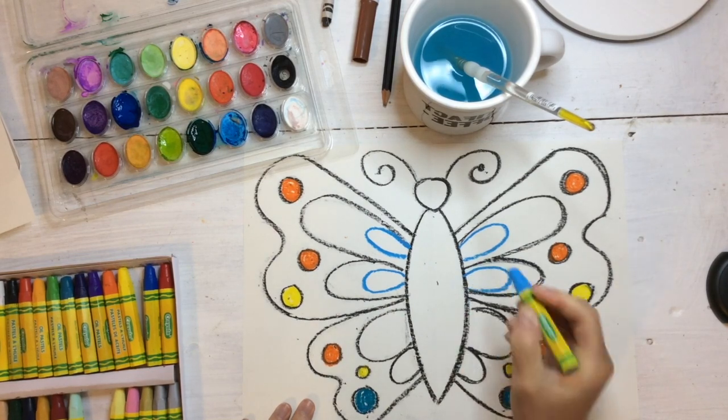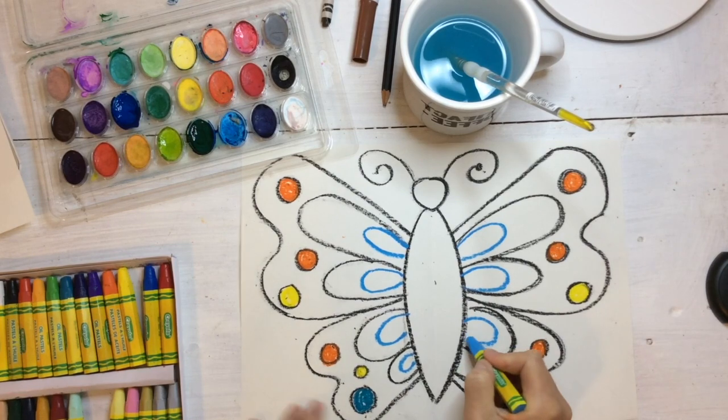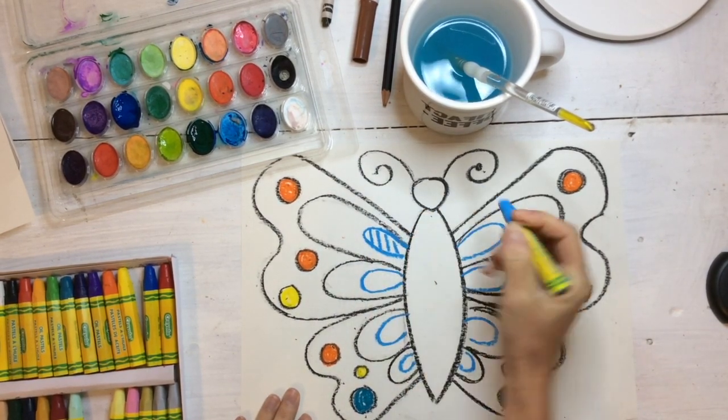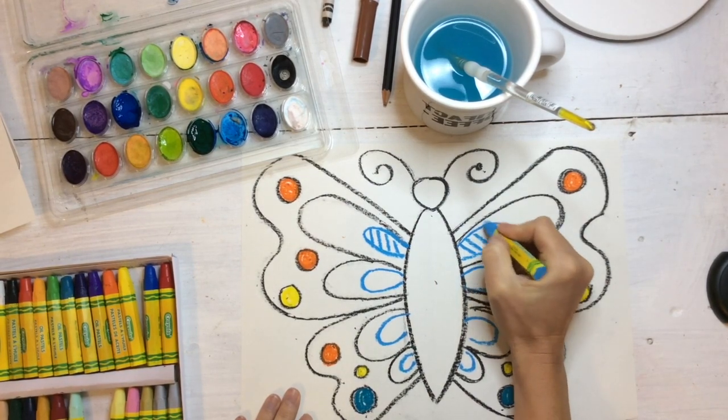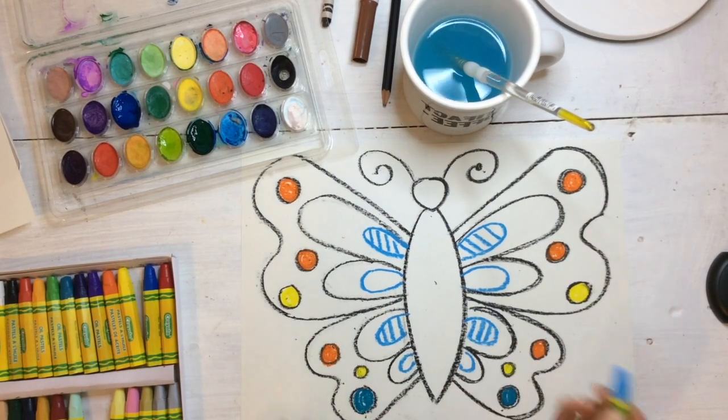And then I'm going to do a watercolor wash on top — you can do it however you want. Just remember, butterflies are very colorful and they have symmetry, meaning they're the same on both sides. Can you think of some shapes that have symmetry too?